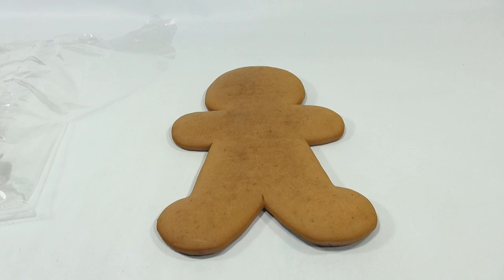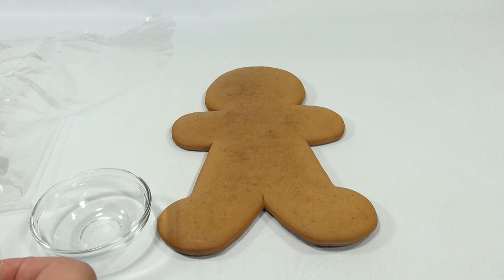Let's get a bowl here for our candies — right here. And then let's cut those, let's get those in the bowl, out of the bag.